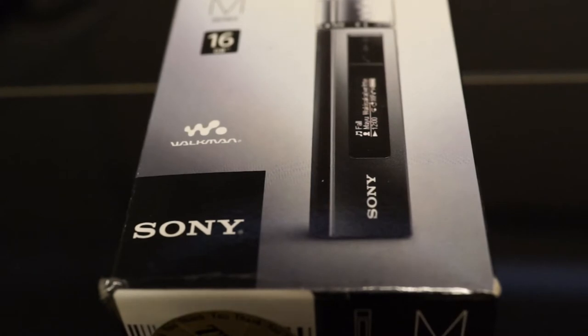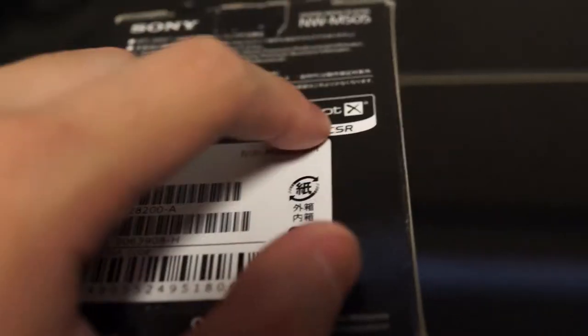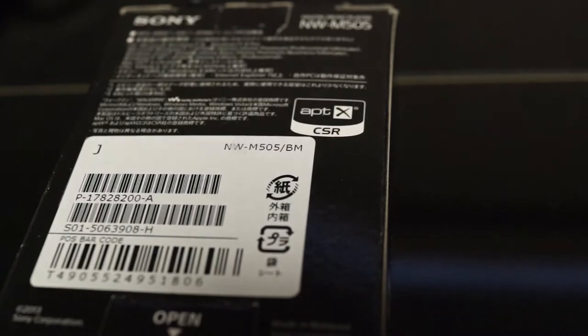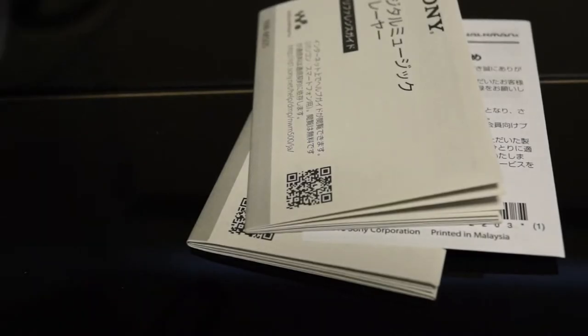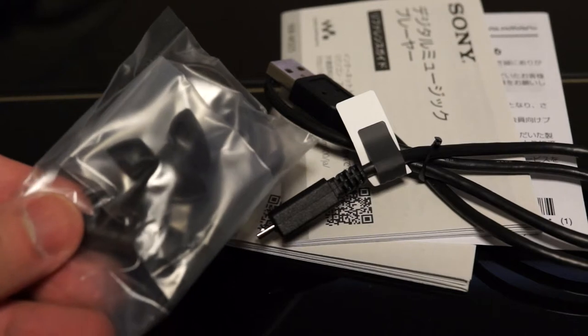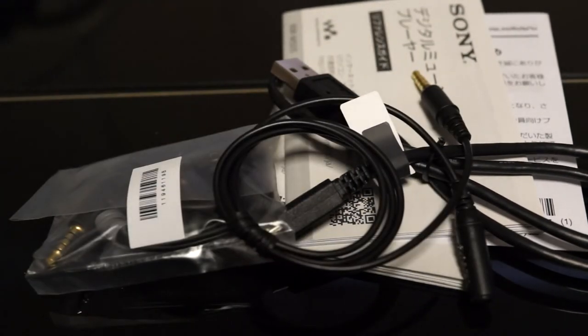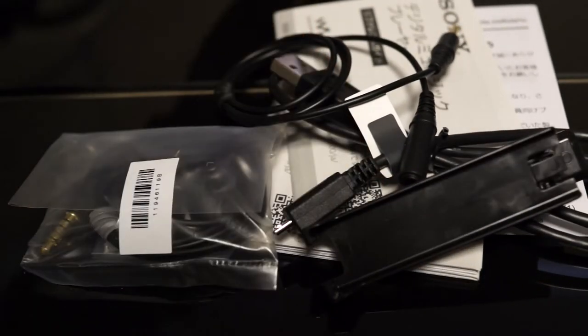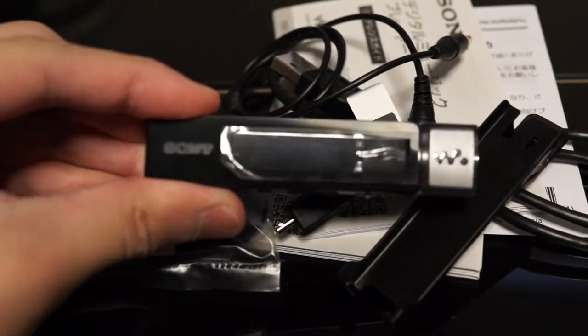Nothing too interesting with the box — it pretty much looks like every other Sony Walkman box, its size quite similar to the Walkman F. One thing to note: it is APTX certified, so people looking for high quality Bluetooth music will be happy with that. The contents include your standard documentation, a USB cable, noise cancelling earphones — which are actually compatible with the new Sony Xperia Z2 — extension cables for your earphones, a clip mounting bracket so you can clip it to your shirt, and of course the Sony Walkman M.